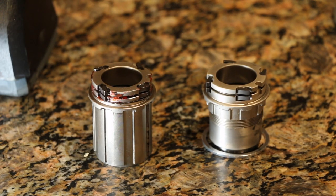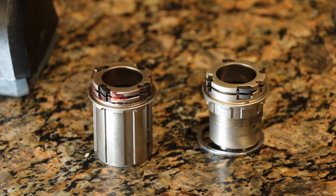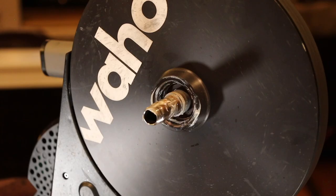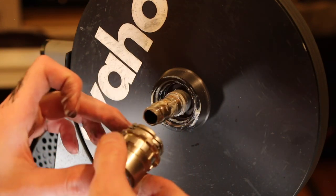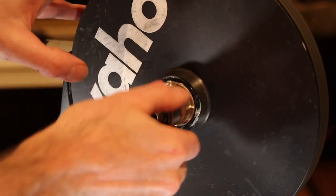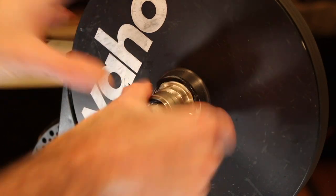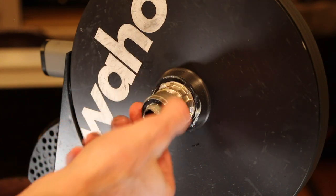Quick comparison between the two freehub bodies - standard on the left and XD on the right. The XD comes with a spacer for the cassette, but we're not going to need that for the SRAM setup. Pretty simple - just put some grease on it and put it back in. We've got everything greased up and the XD body here ready to rock and roll. Let's go ahead and put this in - I prefer to have it greased lightly so that it's not too noisy.